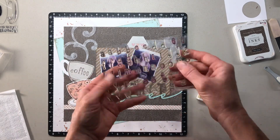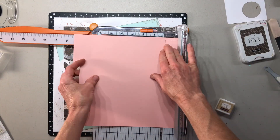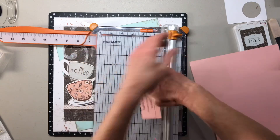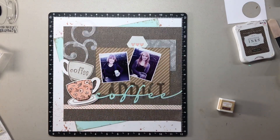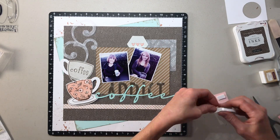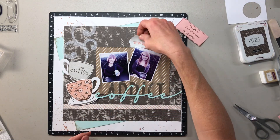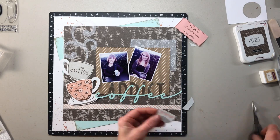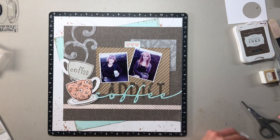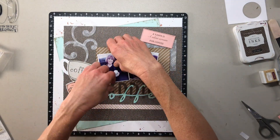I also stamped the word 'coffee' using an alphabet stamp, though I didn't catch that on film. I found a fun quote on Pinterest — 'A yawn is a silent scream for coffee' — and since I didn't have a stamp for it, I typed it up on my computer, printed it on peach colored cardstock, and popped it up on dimensional foam so it looks like a fun little embellishment I could have bought. I had a little hexagon left over from the World Is Yours kit and trimmed it into a rectangle. Sometimes it's fun to get creative and make your own.